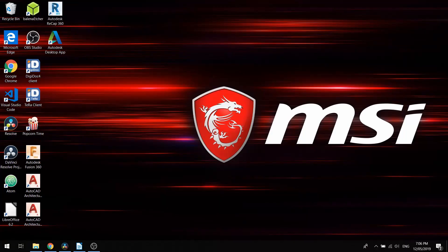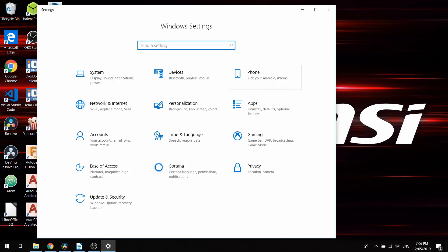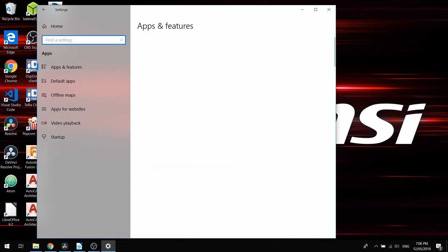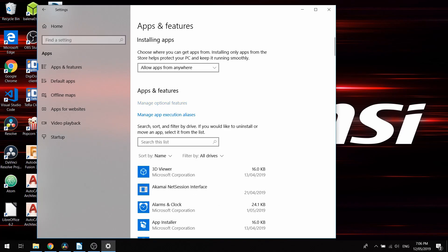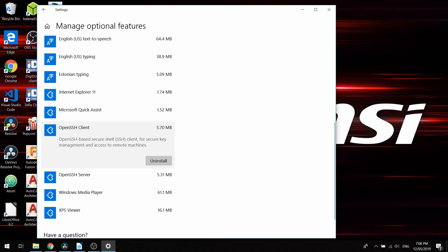If you're on Mac or Linux you can use SSH in terminal. If you're on Windows, a great tool is PuTTY, but Windows actually has an SSH client built-in so you don't have to download anything. To enable it, click on the Start button and select the little gear icon for Settings, then select Apps, and from there click on Manage Optional Features. Scroll down and you'll find OpenSSH Client — click on it and click Install.